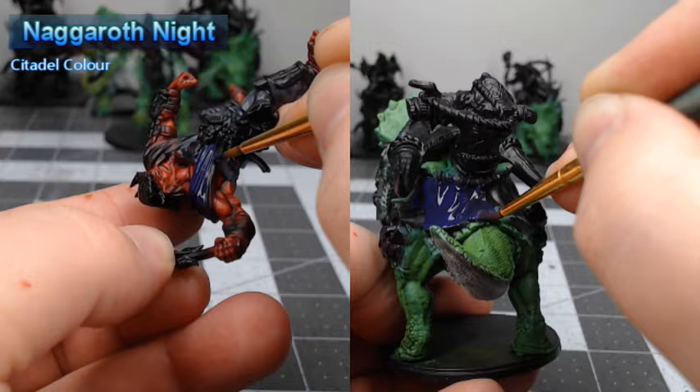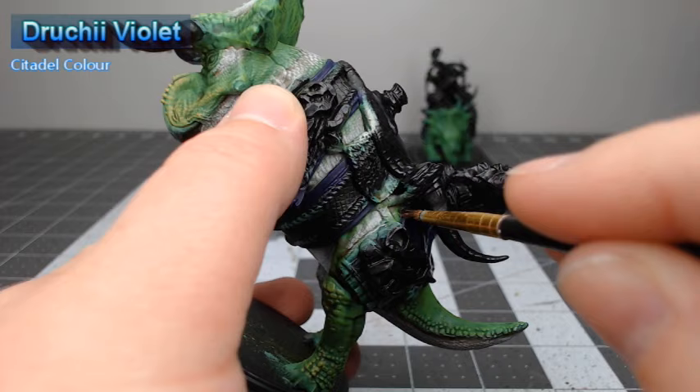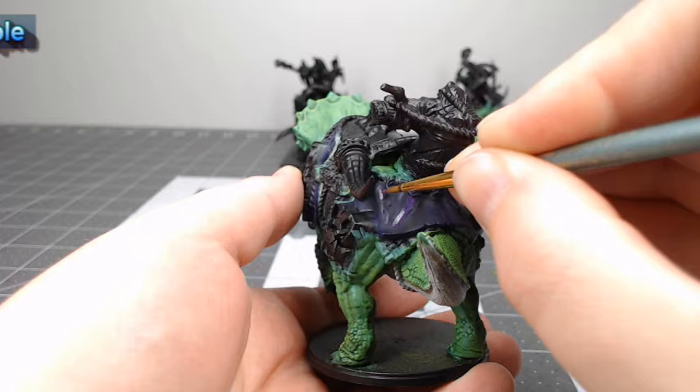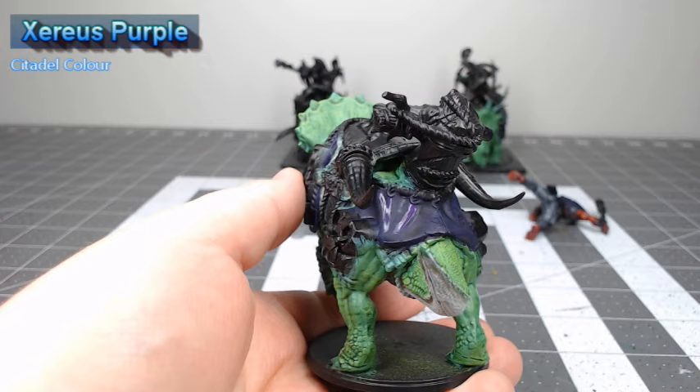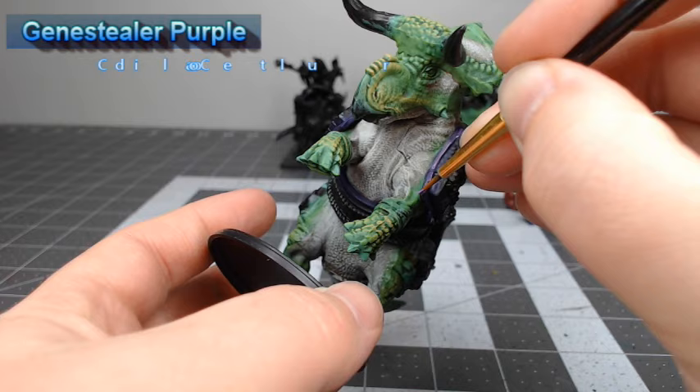Once we're finished with that, we're going to take Naggaroth Night and use this as the base color for all of the fabric on the dinosaur as well as the shirt of our rider. We're going to shade all of the purple fabric on the model using Druchii Violet. After that shade has dried, we're going to take Xereus Purple and layer this over all of the wrinkles and folds in the purple fabric. Next, we're going to take Genestealer Purple and use this to highlight the sharpest edges on the purple fabric.